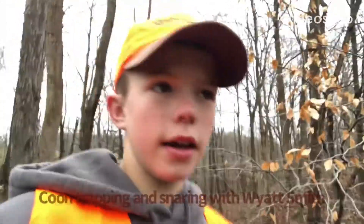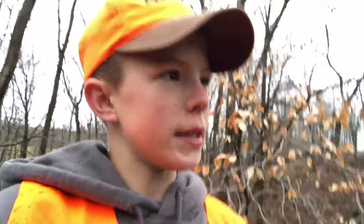Welcome back — well, I wouldn't say welcome back. This is actually my first video. But today we're out here setting some coon traps, snares, and footholds.